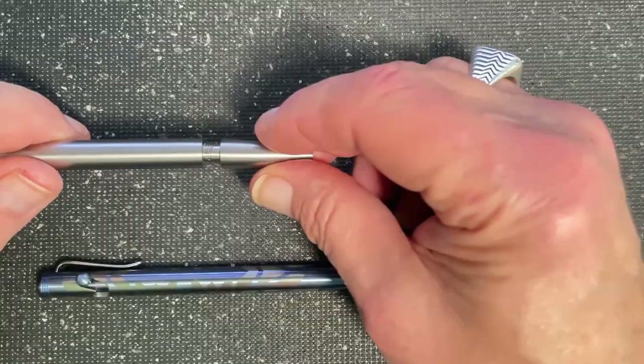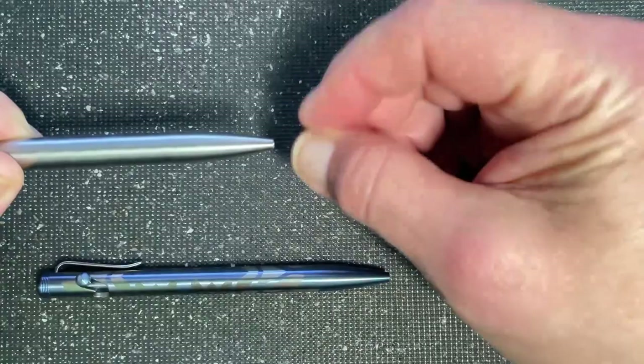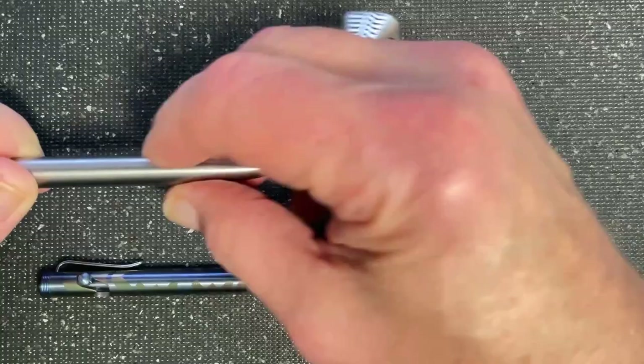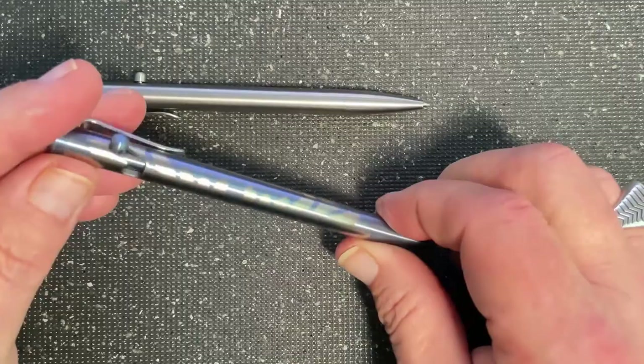After that we take the tip — or the cone as we call it — and slide it on there, then tighten it up. What it does is keep everything encapsulated while the cartridge is disengaged and engaged, and allows you to write. I want to show you our fit and finish on these pens too — it's just phenomenal. You can't even see the seam.